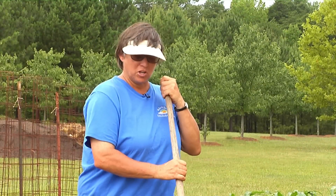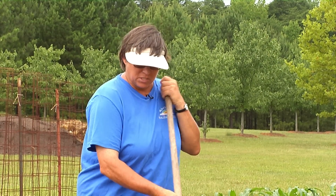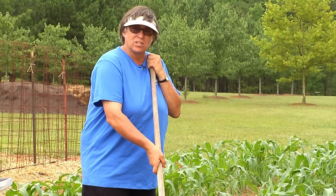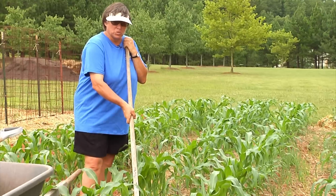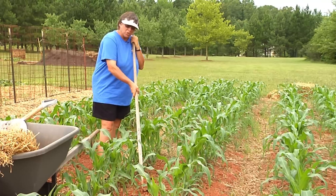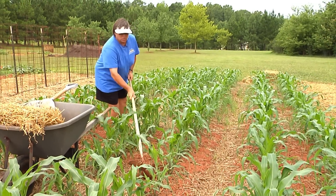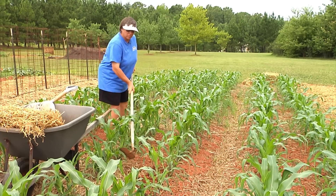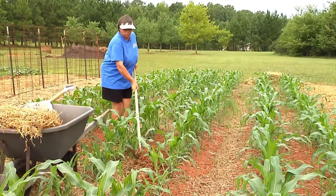Here we are with some corn that's several weeks old — about a foot and a half to two feet tall. At this stage it's important to side dress the corn with some extra nutrients and give it another boost to help it mature. If you have really good soil, you can simply go out and do a little bit of tilling with a hoe to stir up the soil, get those organisms excited, and get them to release nutrients stored right there.